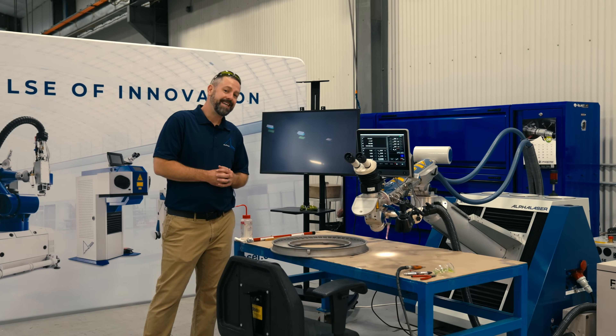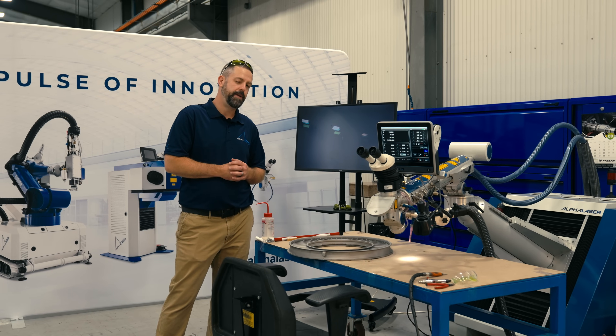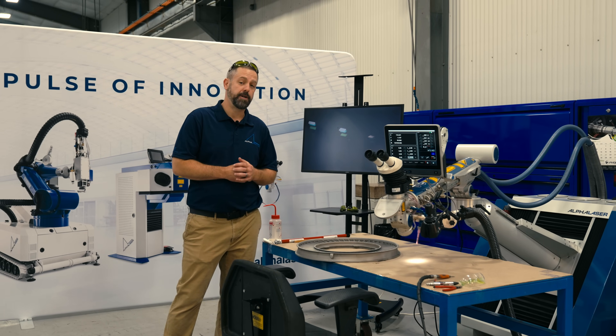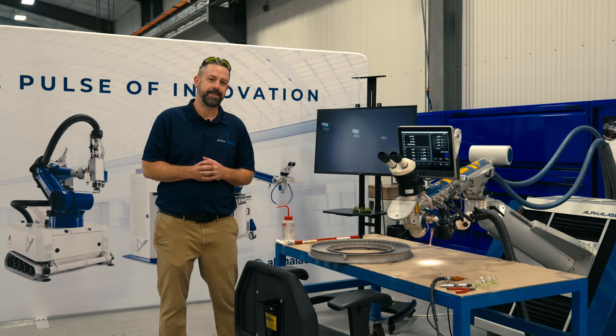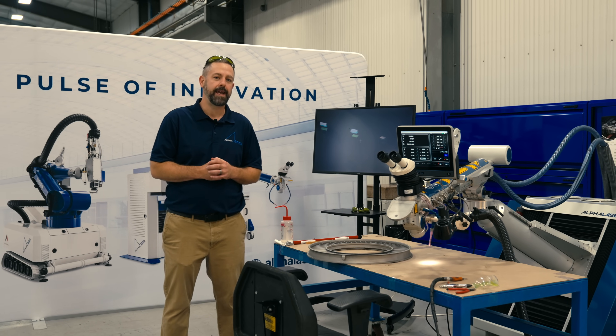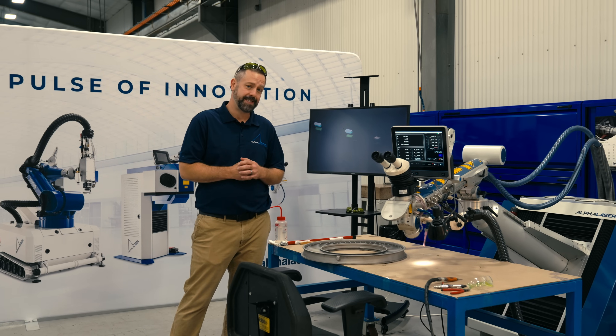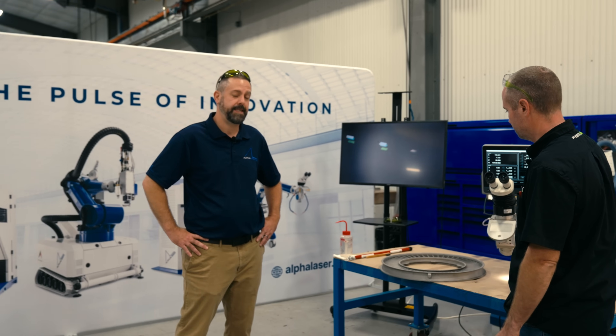Here we have an Inconel 738 vane ring, and we're going to be welding two damaged areas. We're actually going to be putting Inconel 625 as our filler material, and this is due to weldability. Inconel 738 has a really bad cracking issue when you try to weld it — with 625, that does not happen.